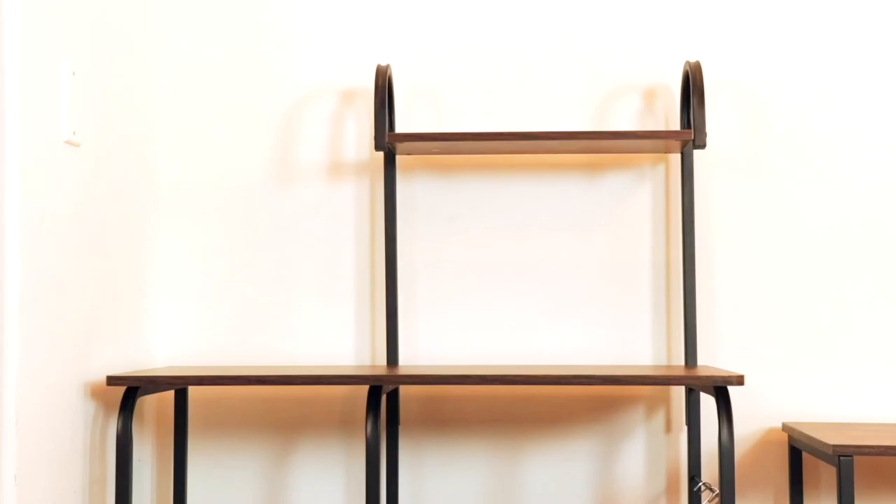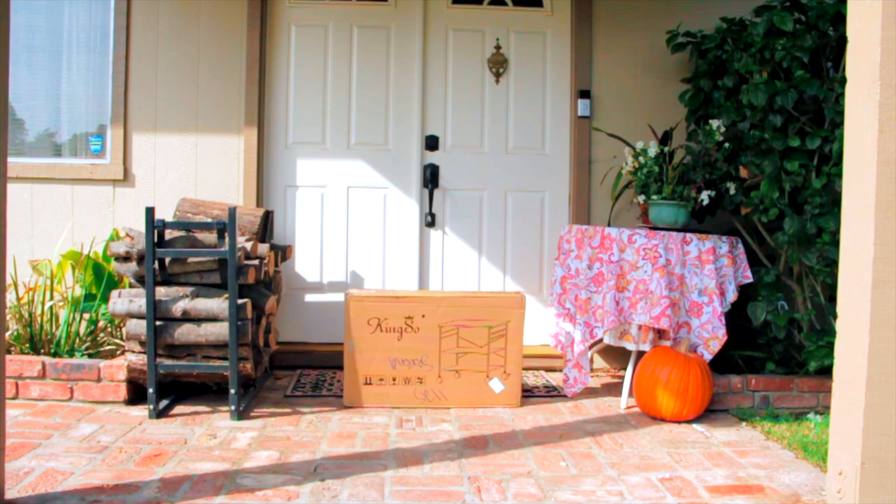So this is what it looked like all set up in my kitchen — that's with nothing on it. Very spacious and very roomy, so you can picture it in your house, how it would look and where you'd put it.